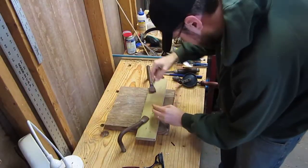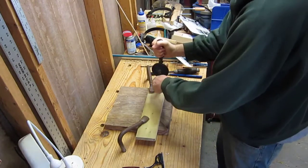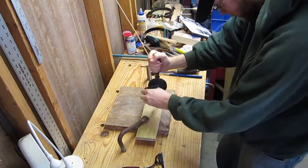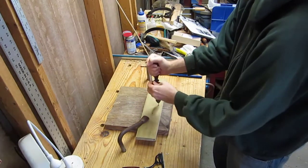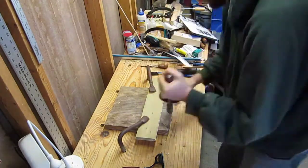To attach the end pieces to the lid I'm going to be using draw bores. These are wooden pegs that will go all the way through both the mortise and the tenon. The first step is to drill holes all the way through the end piece.